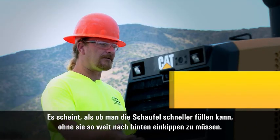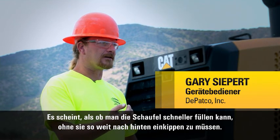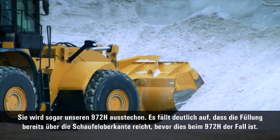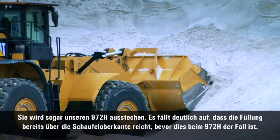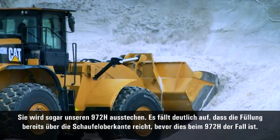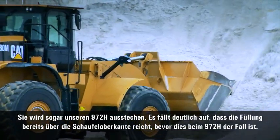It feels like you can have a full bucket faster without having it curl back as far. It'll actually out-dig our 972H. You'll notice that quite a bit — it's filling and kind of coming over the top of the bucket long before the 972H will.